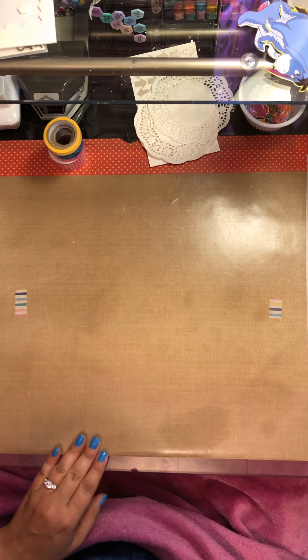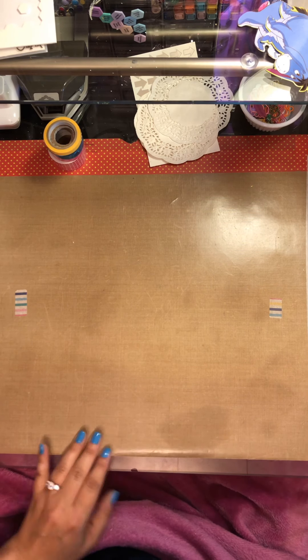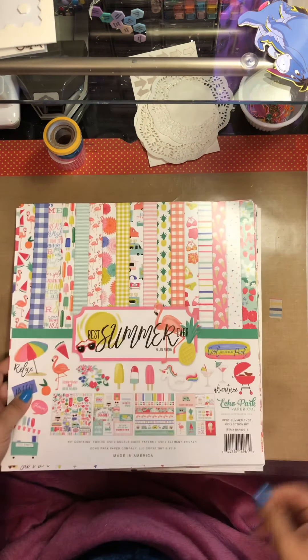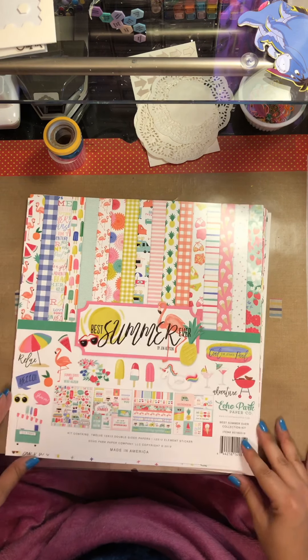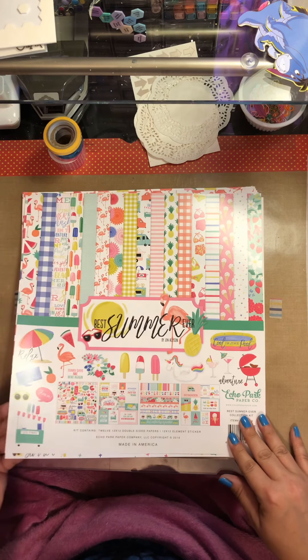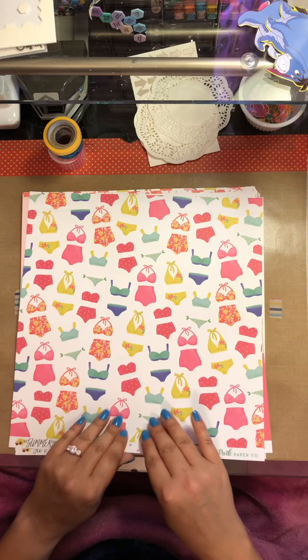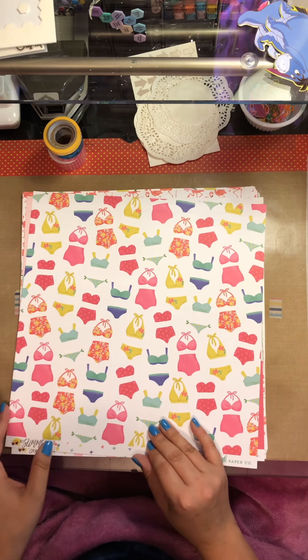I'm going to pull over the second collection kit that I have chosen to use. Okay, so this is Echo Park Best Summer Ever. I just received this — I've just bought this. I've not touched it yet, so here are all the 12x12 patterns.